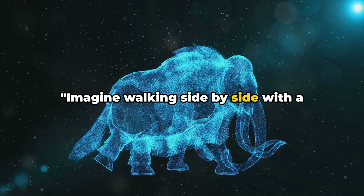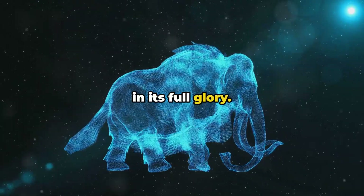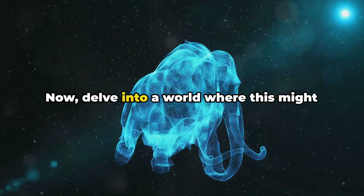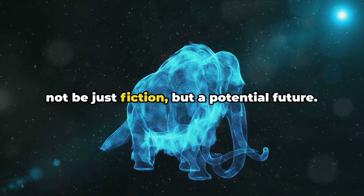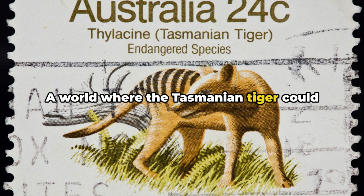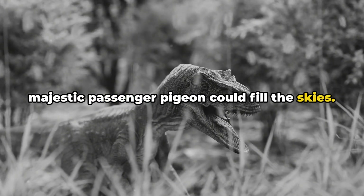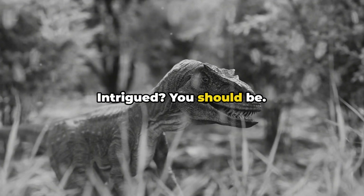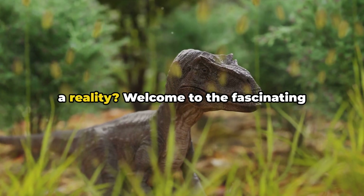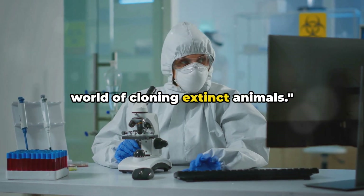Imagine walking side by side with a woolly mammoth or gazing upon a dodo bird in its full glory. Sounds like science fiction, doesn't it? Now delve into a world where this might not be just fiction, but a potential future — a world where the Tasmanian tiger could once again stalk the wilderness or the majestic passenger pigeon could fill the skies. Welcome to the fascinating world of cloning extinct animals.